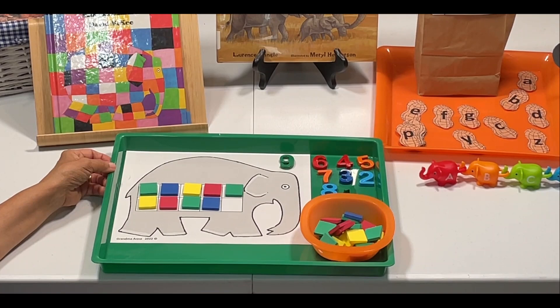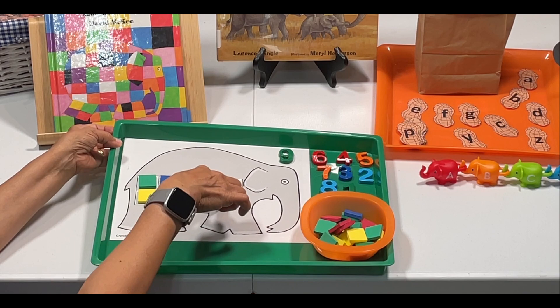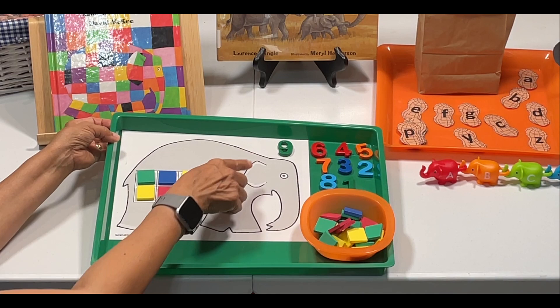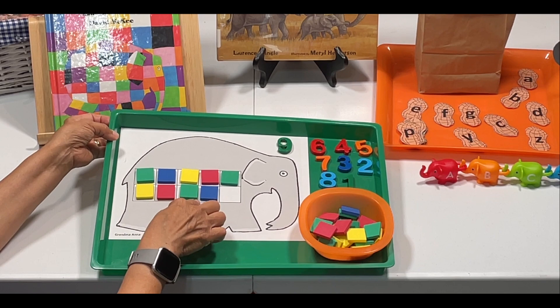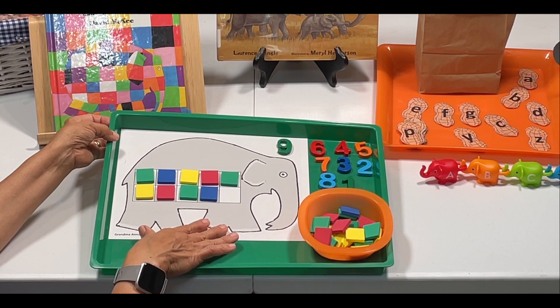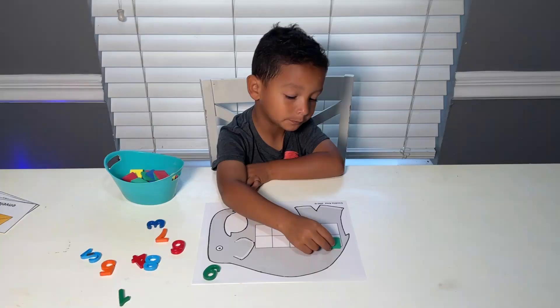We're also going to do this activity. I created this printable — I put a 10-frame on this elephant. I'm using some magnetic numbers and some of the little colored tiles. We're just going to count nine and then put nine of the little tiles, and we'll do several numbers. So it'll be a number quantity activity. This is a free printable; I'll go ahead and link it below.